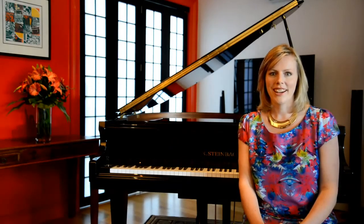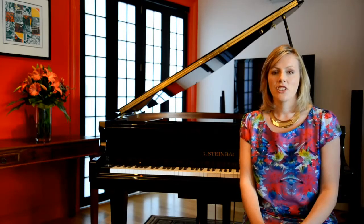Pianos have been the centrepiece of Australian homes for generations. They are the chosen instrument for lovers of all genres of music. An acoustic piano is also the ultimate in fine furnishing, providing a centrepiece for your interior design.